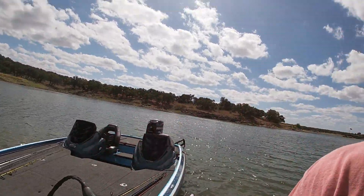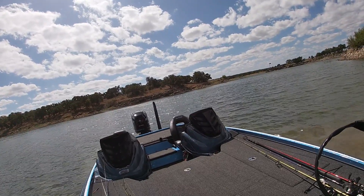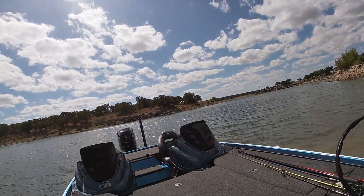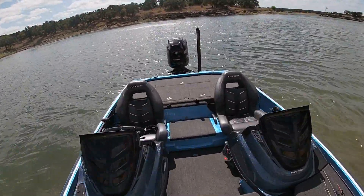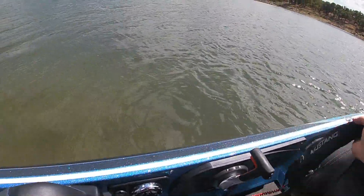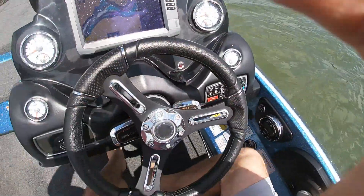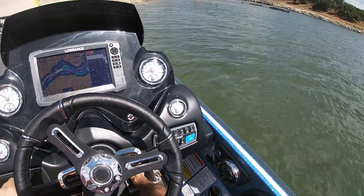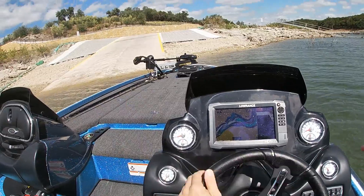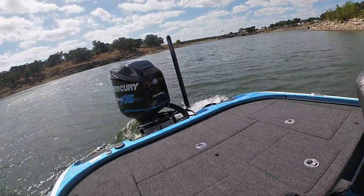Let's go out and test it. Jumping in here, pushing up the power pole shallow water anchor, giving it a boost. Hop in, put on the life jacket, get this camera on my head. Let's crank this baby up — let's go!